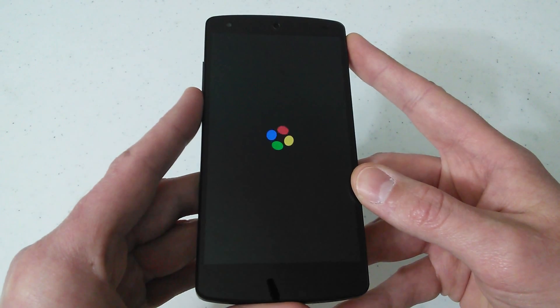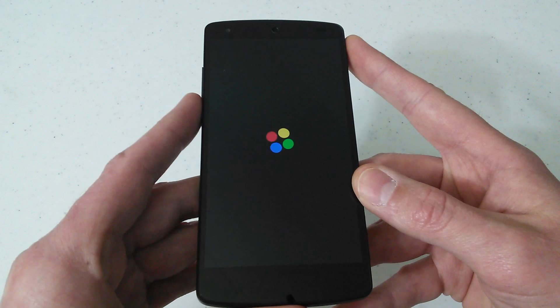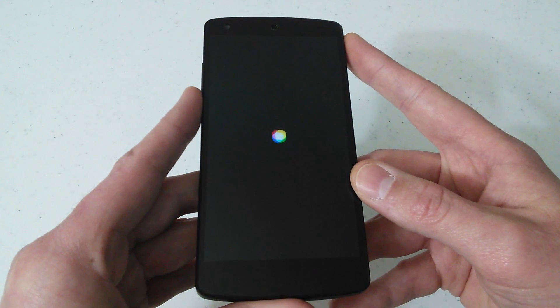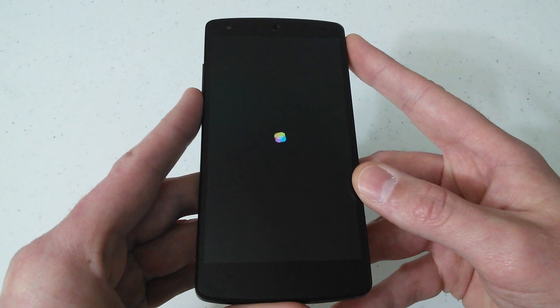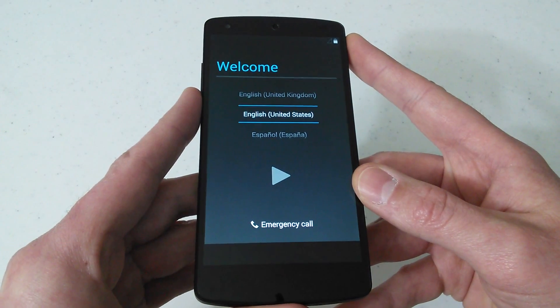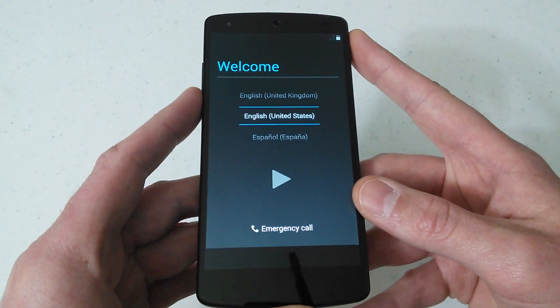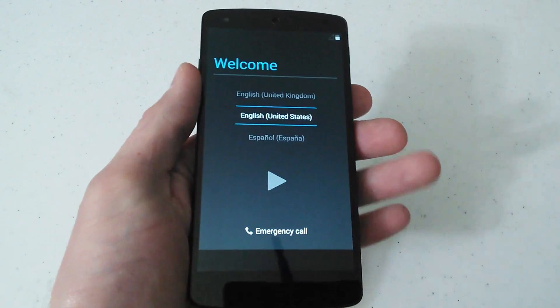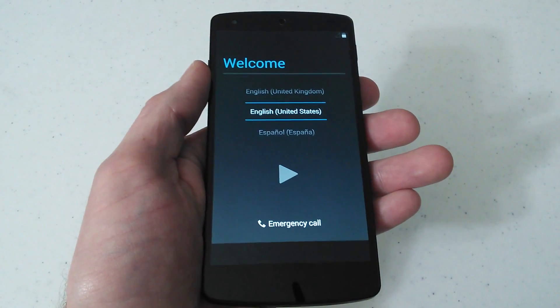All this is going to do is bring us back to the welcome screen, and then you can sign in. During your process after you get to the welcome screen, it will give you the option to restore your apps and things like that, which I always choose to restore. I really hope you guys enjoyed the video and I hope this helps you out. Please like, comment, subscribe to my channel, and I hope you guys have a great day. Thanks for watching.